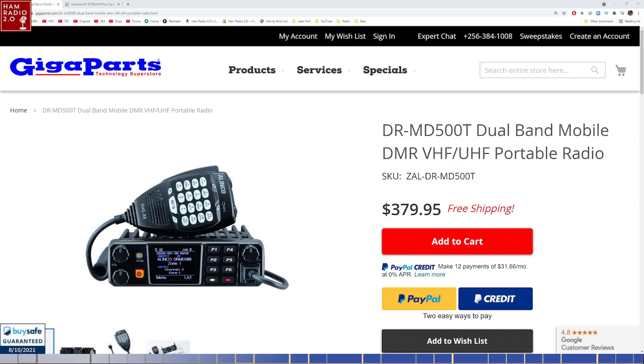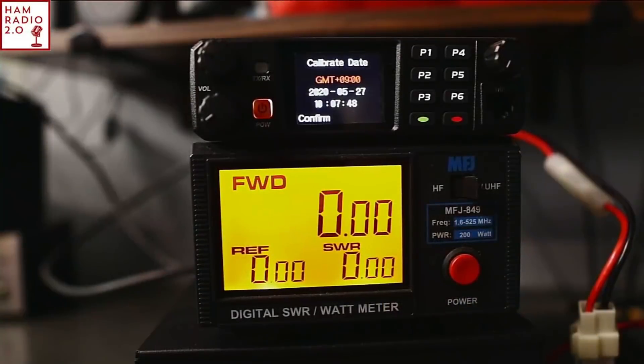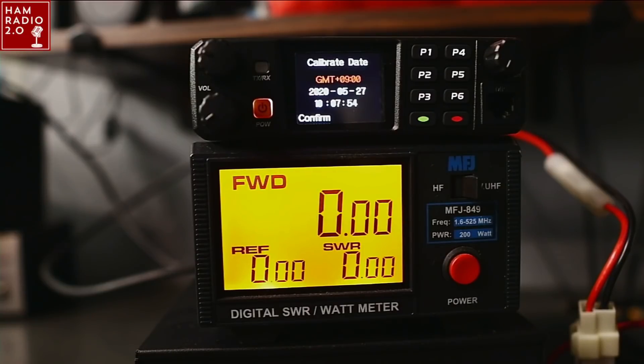Some people really like the Elenco HT better than the AnyTone HT, and that's fine. There's nothing in the world wrong with either choice. So let's look over here — this is the radio plugged up to the Astron 30-amp power supply with my MFJ 849 digital wattmeter.